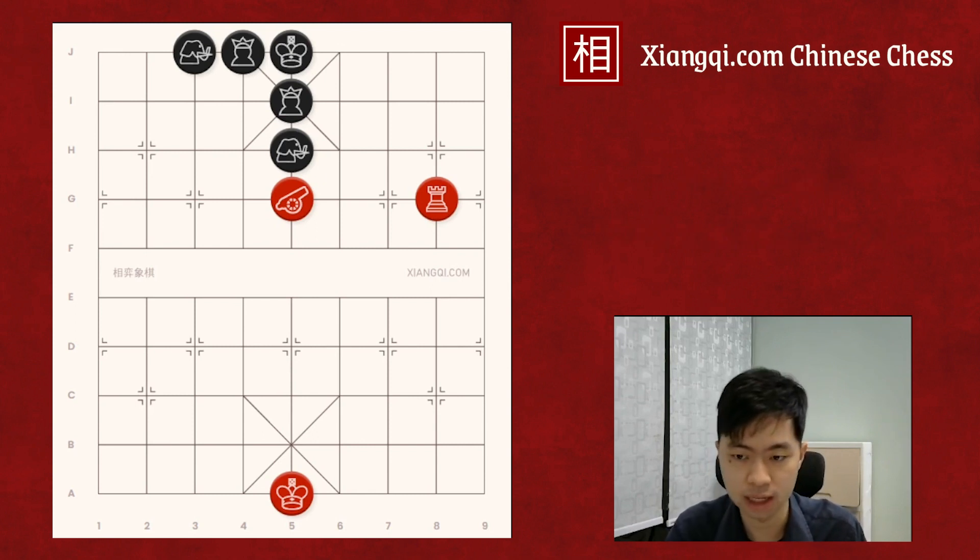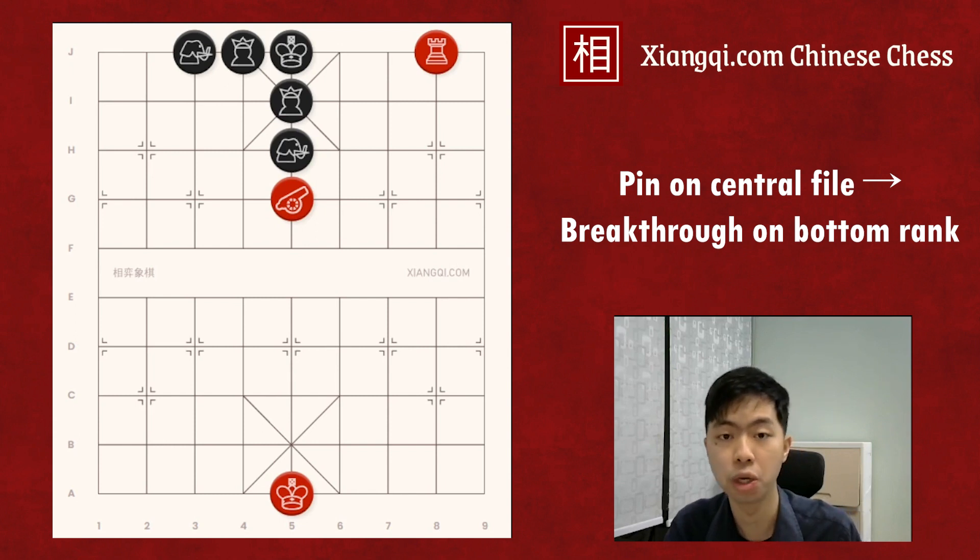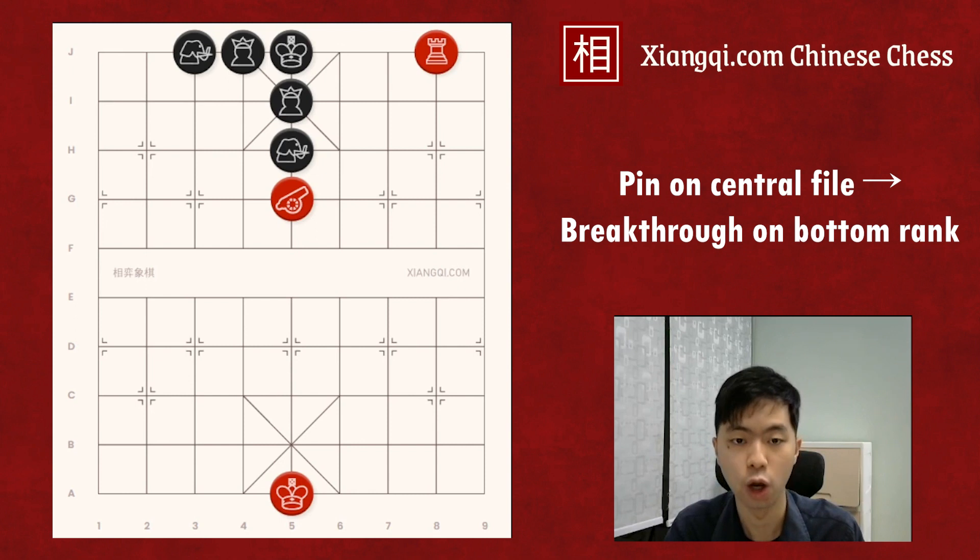When the chariot gets to the bottom rank, you check. In this case, the central advisor and elephant cannot go down to block, so it is a checkmate. The cannon pins the opponent's defense pieces on the central file, so we can break through the defense on the bottom rank.